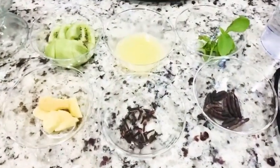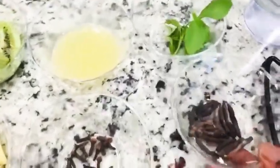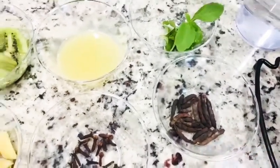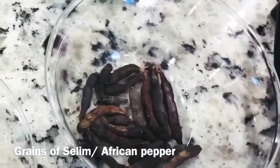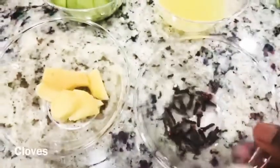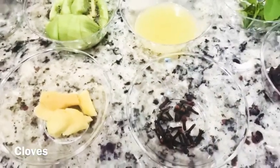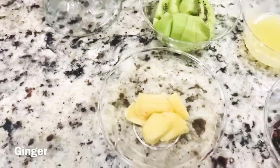Now that we've finished washing our hands, let me introduce you to our friends for this recipe. First we have grains of selim — also known as African pepper or Guinea pepper. They are really great fever fighters, good for respiratory disorders, and they keep your body warm. Then I have cloves, which are very common — you can order them online — and they are great antioxidants. Then I have ginger. Ginger is good — we all know what ginger does!